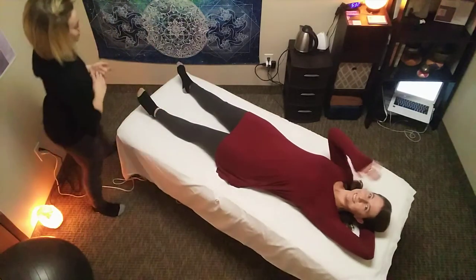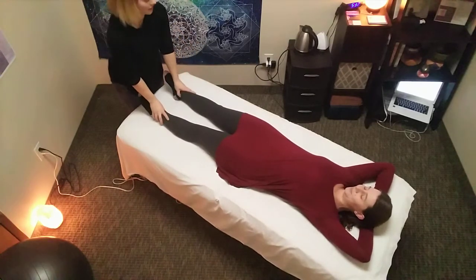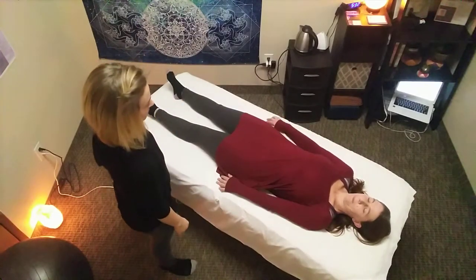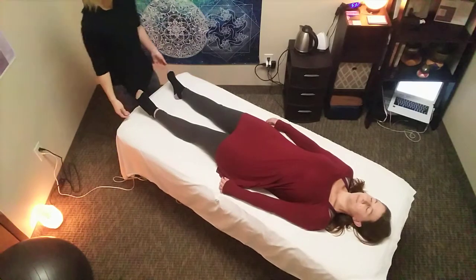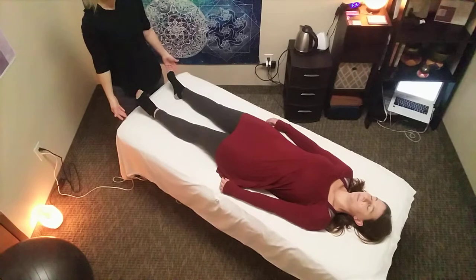We have lovely Megan helping us out today. So just go ahead and scan your body, Megan. Close your eyes and just notice the weight of your body on the table.